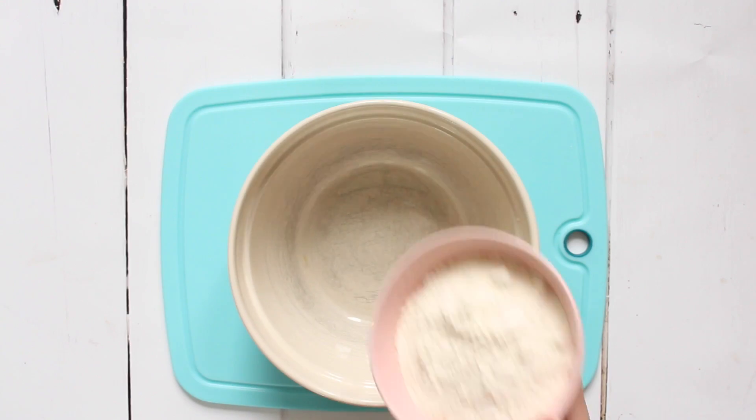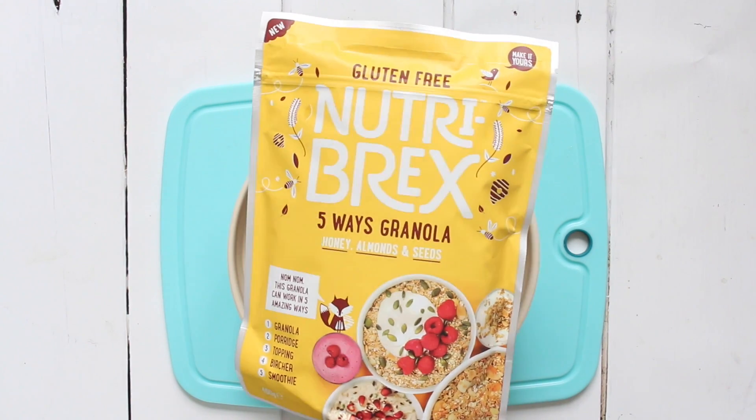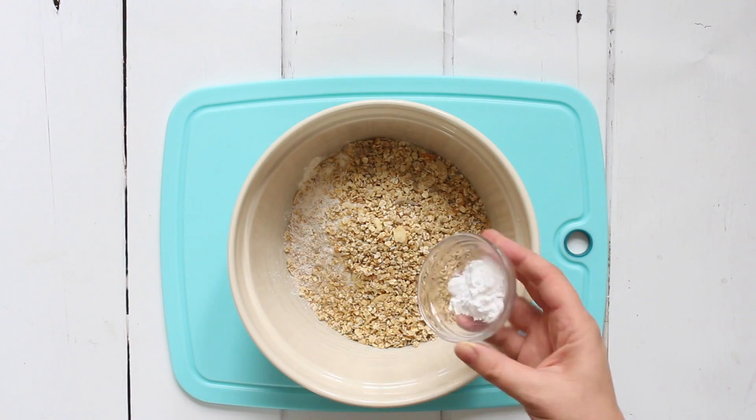Bread gets a bad reputation these days — people think it's not healthy and packed full of rubbish — but if you make your own at home you know exactly what goes into it, and that's why granola is a fantastic addition. To a large bowl, add some plain flour, some wholemeal flour, and our granola, then add a little bit of bicarbonate of soda and mix it all up.